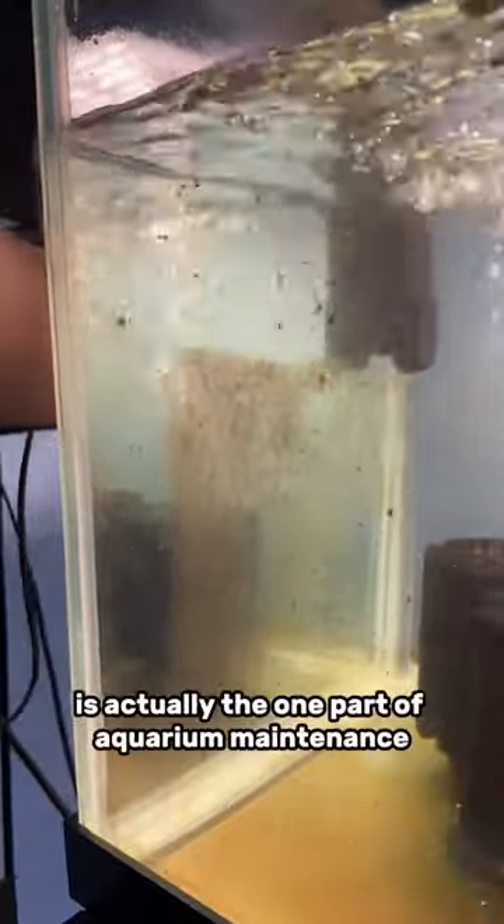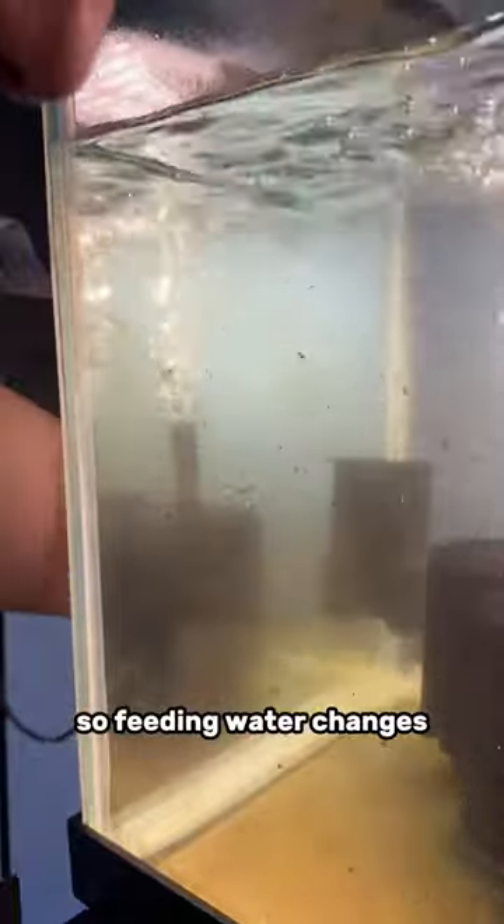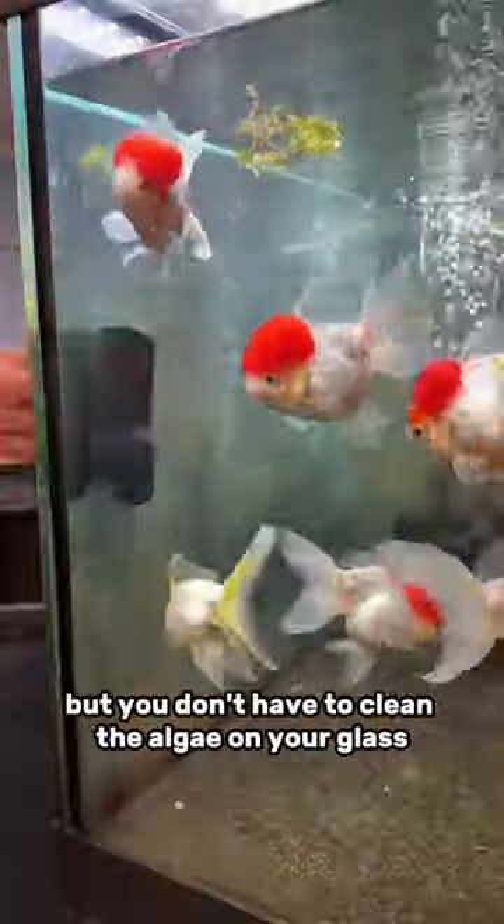Cleaning the algae on your glass is actually the one part of aquarium maintenance that you don't need to do. Feeding, water changes, filter maintenance — all those things are required. But you don't have to clean the algae on your glass.